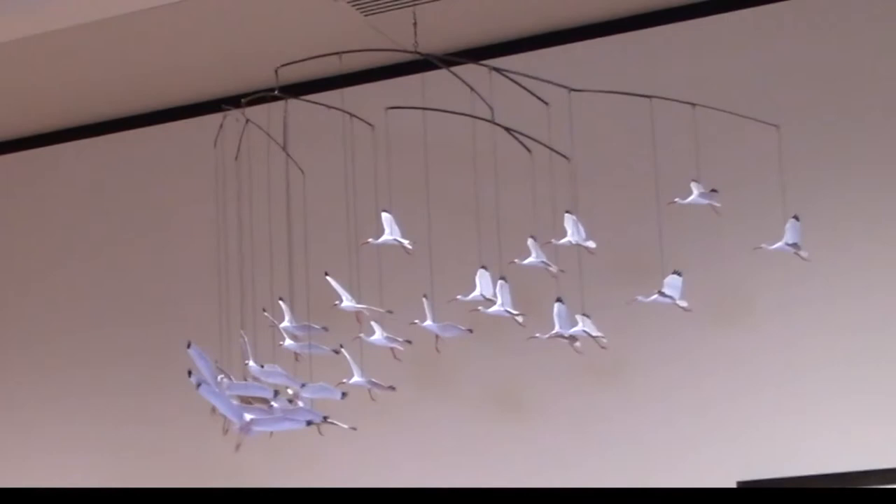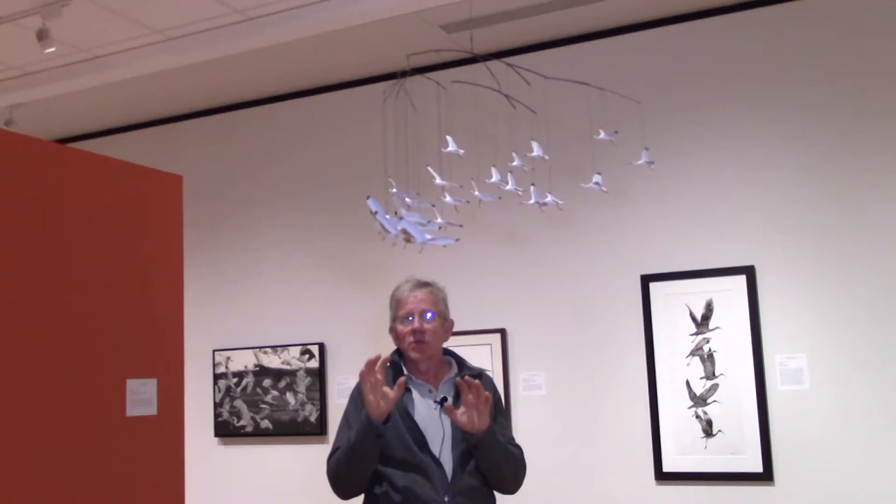This is a flock that is flying in formation, and I can't have the birds rotating. So the linkage became very critical. The whole piece rotates, but if the individual birds move around, it loses all structural integrity as a flock.